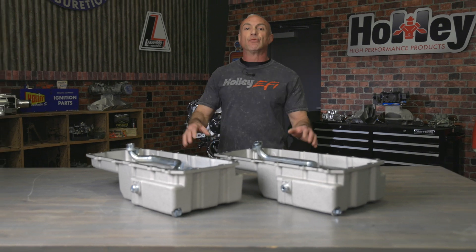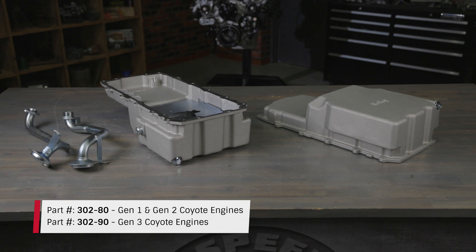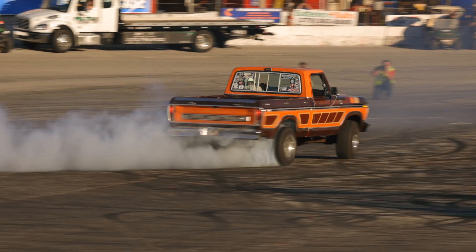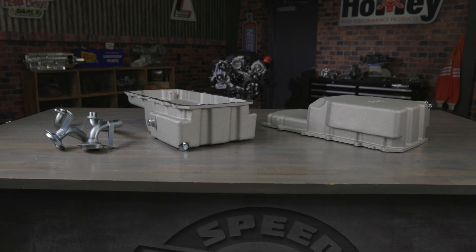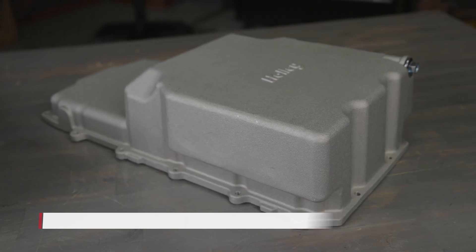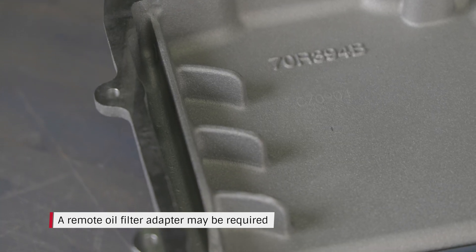If you're running a Coyote engine, we haven't forgotten about you. Holley offers oil pans for Gen 1, Gen 2, and Gen 3 Coyote engines, specifically designed for '53 through '79 F100, F150, and F250 trucks. These pans hold 7.6 quarts of oil and utilize the stock Coyote gasket and windage tray for a factory-level fit and finish. The oil pans clear the stock frame and steering components and work with both stock and Crown Vic suspensions.